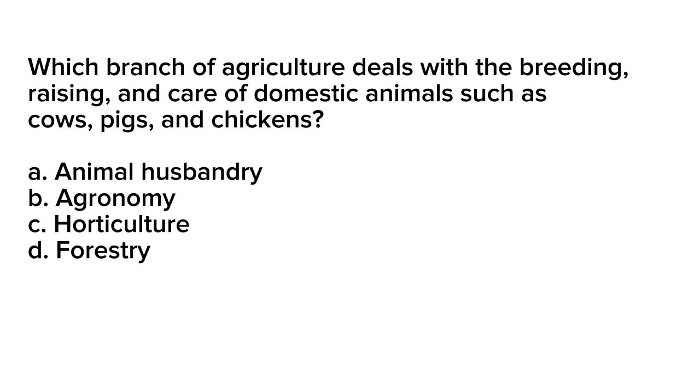Question number 17. Which branch of agriculture deals with the breeding, raising, and care of domestic animals such as cows, pigs, and chickens? A. Animal husbandry. B. Agronomy. C. Horticulture. D. Forestry.